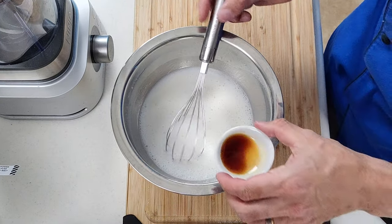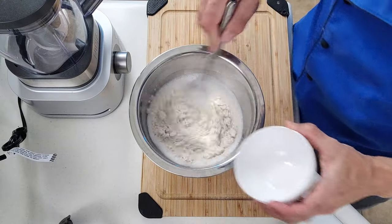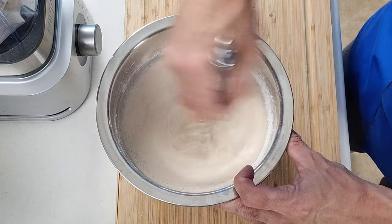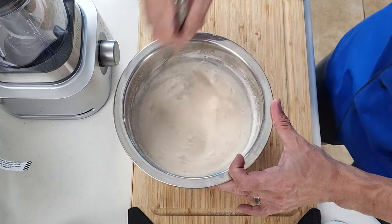Once you combine that, go ahead and add your vanilla extract, the whey protein, and the casein. Be sure to whisk this really well. You want to make sure that protein powder dissolves in here really good. The less chunks you end up with, the better this is going to turn out.